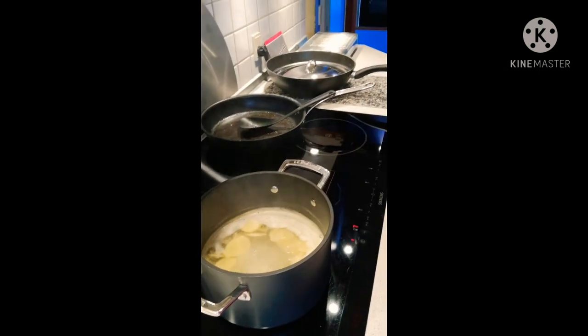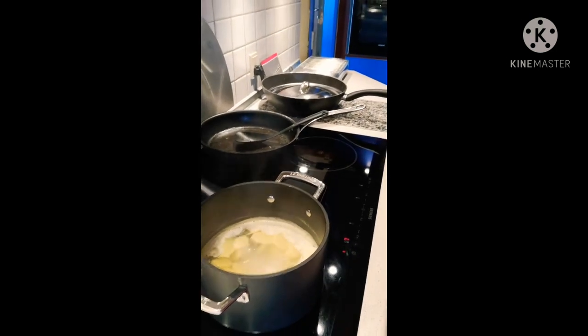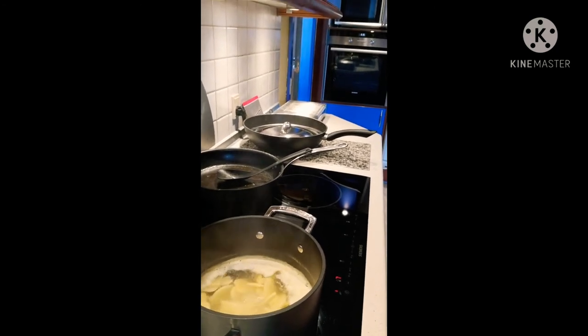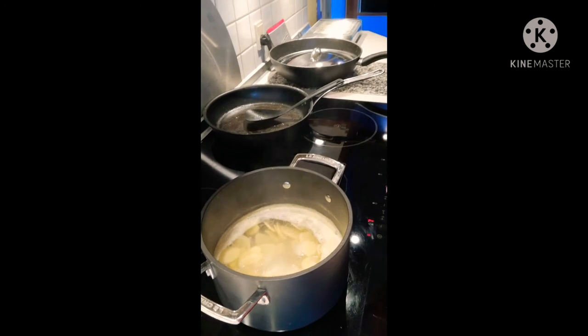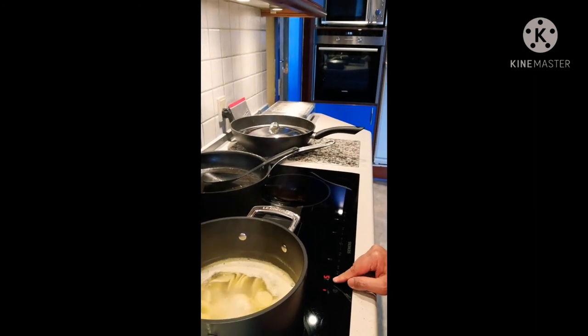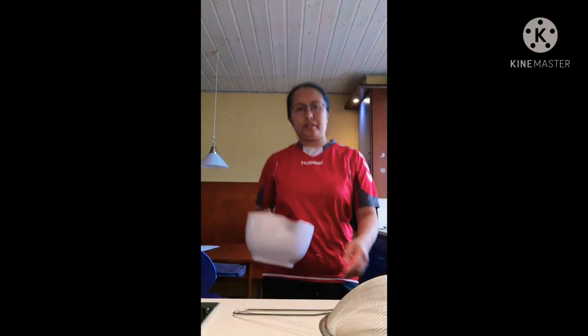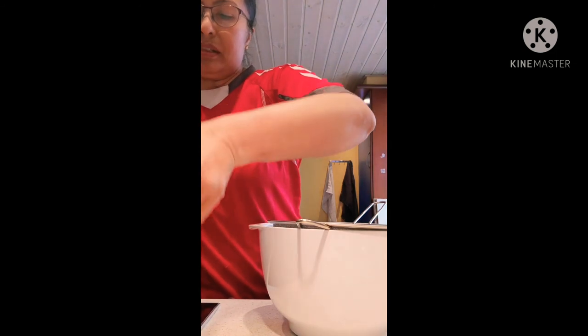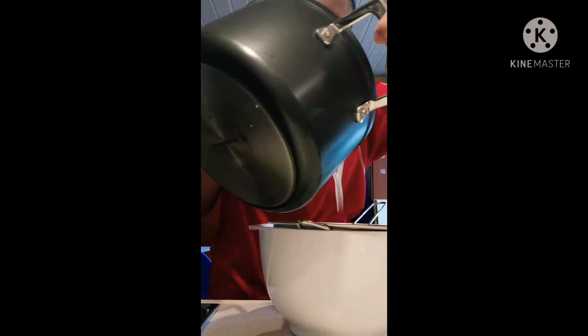I will cover it and leave for 30 minutes to boil, then I will come back. The lemon water mixed with ginger is already boiled, so I will switch off the cooker now. I will strain it here — I just want to take the water, not the ginger.